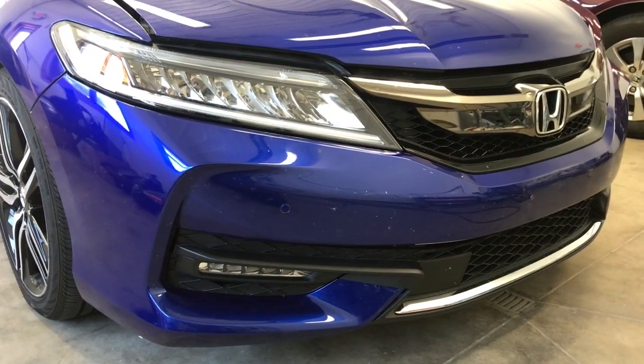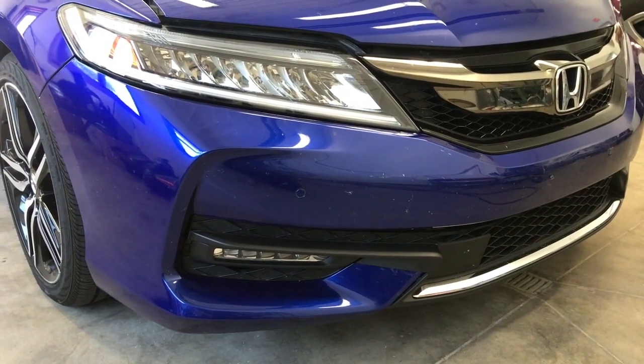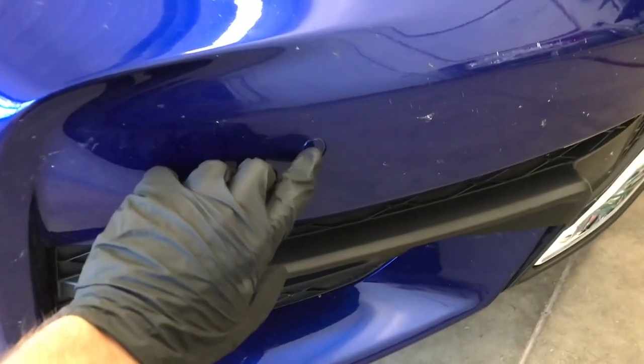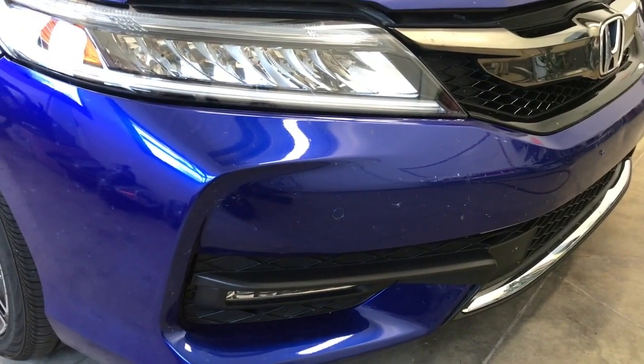If you're looking to replace the bumper, you can get these on Amazon — you can get them primed or painted. I'll post a link in the description below. Just make sure when you're ordering, if you have park sensors, make sure you order with or without park sensors, because there's a hole that's pre-cut into the bumper for that.